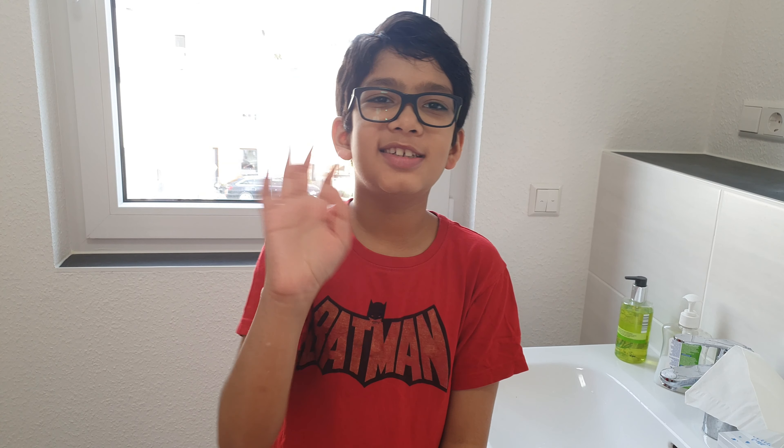Bye bye, see you next time. Bye! See our next video, bye!